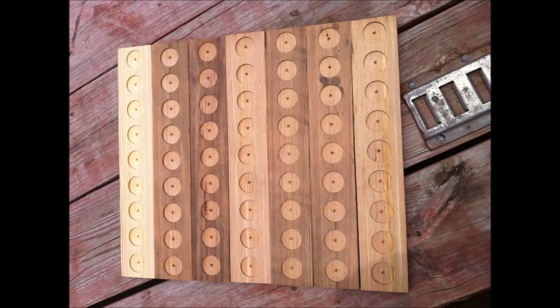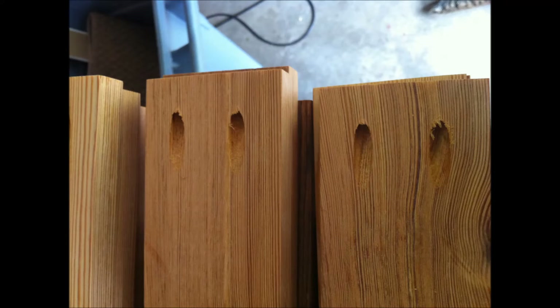And here are all the shelves ready to go. I used my Kreg pocket hole jig to cut pocket holes in all the shelves and the top and bottom pieces for the cabinet.